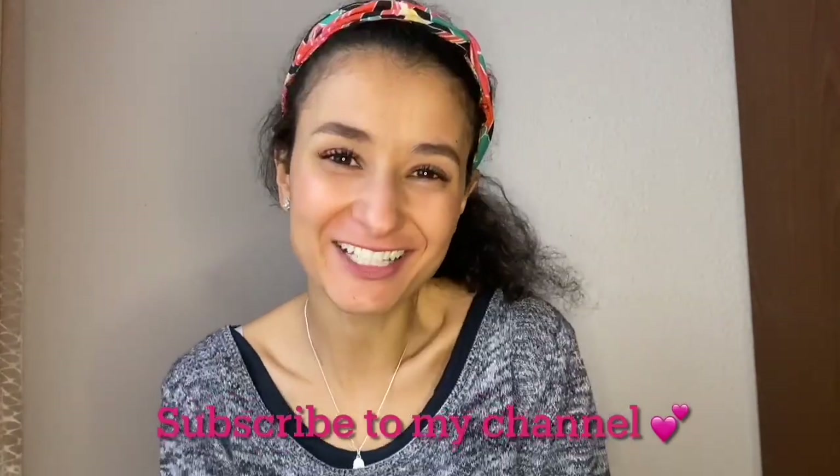Hey guys, welcome back to my YouTube channel. If you're new here, I'm CM. Before we start with the video, please give this video a big thumbs up and subscribe to my channel. Thanks for your support, guys.